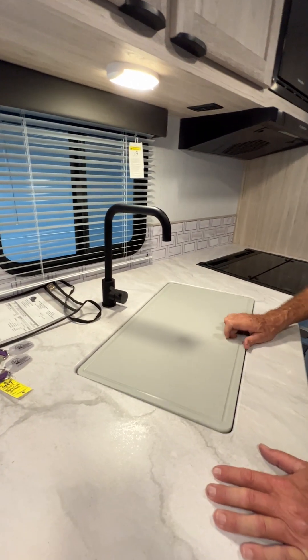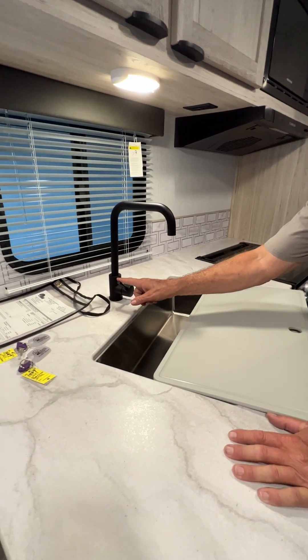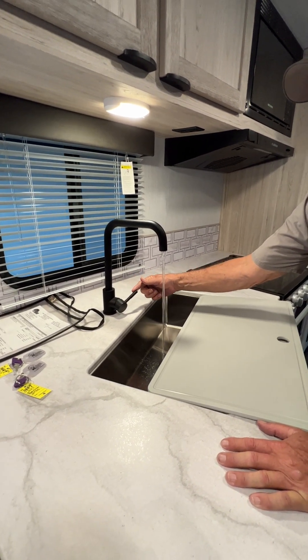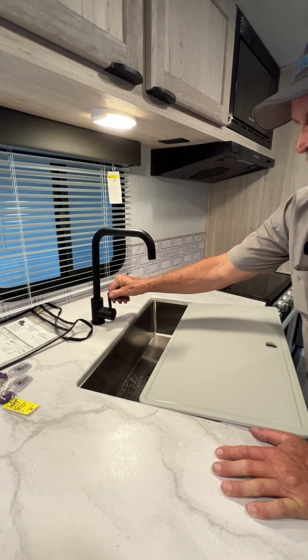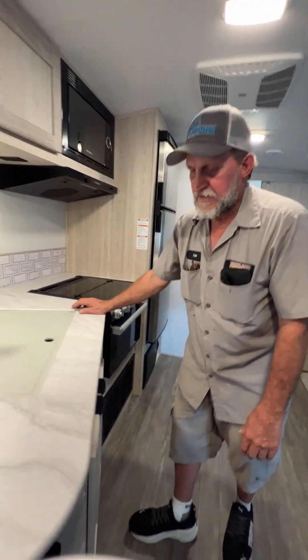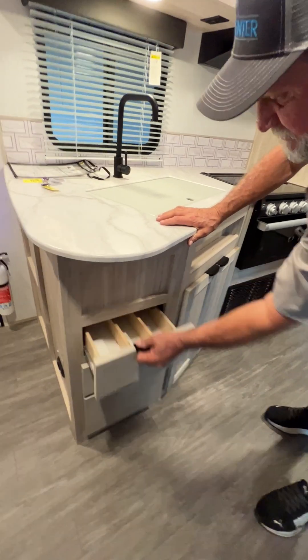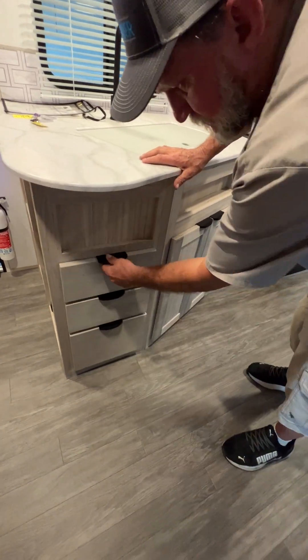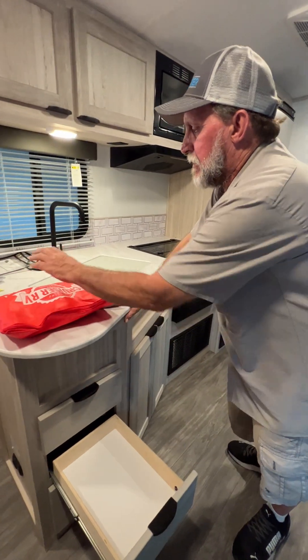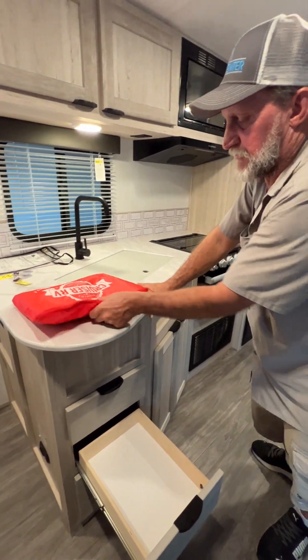There is a light above the sink that has to be turned on by hand and a 110 outlet up at the top. On the kitchen sink, left side is hot, right side is cold, and for water to come out you have to pull back on it. The top drawers are for your silverware. The second drawer down has all the paperwork that's in the trailer — all the paperwork on the appliances is in the red bag.